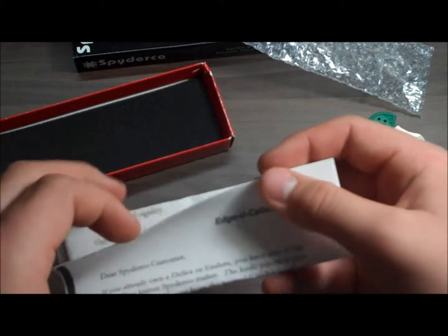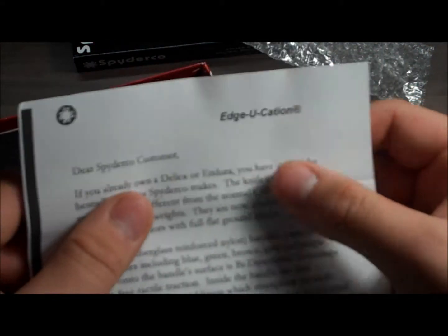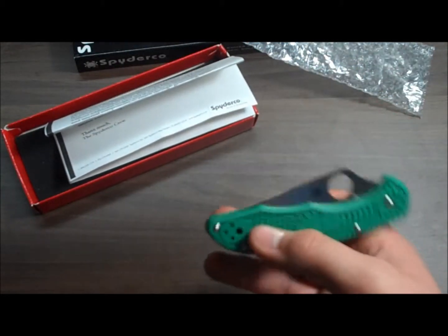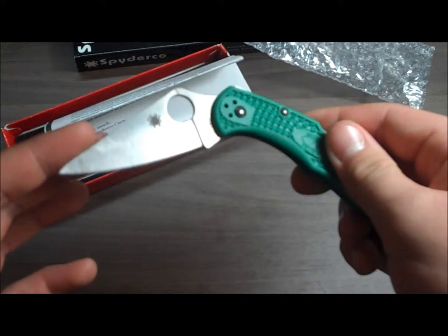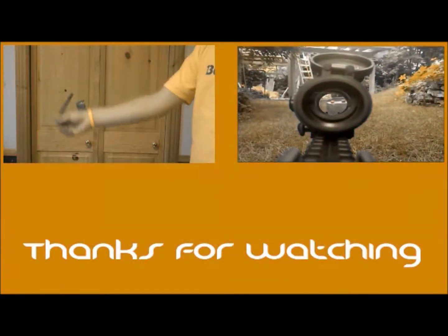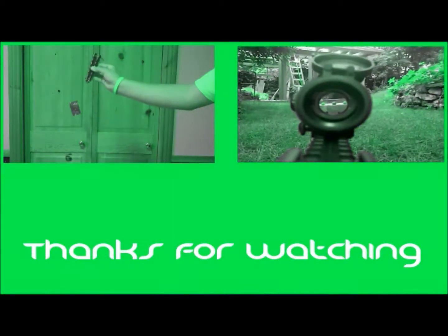I'll just read what else came in the box. I hope you guys enjoyed watching the video, and stay tuned for more unboxing videos. Thanks for watching, guys. I hope you enjoyed this video. Bye.